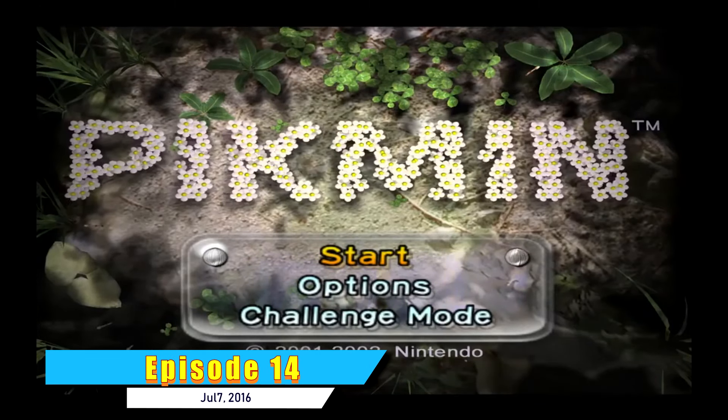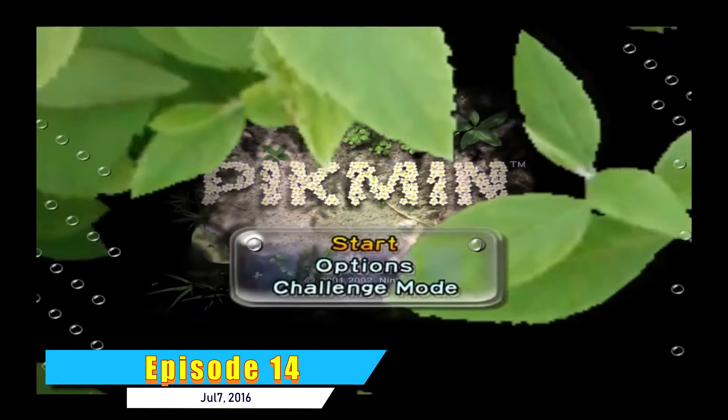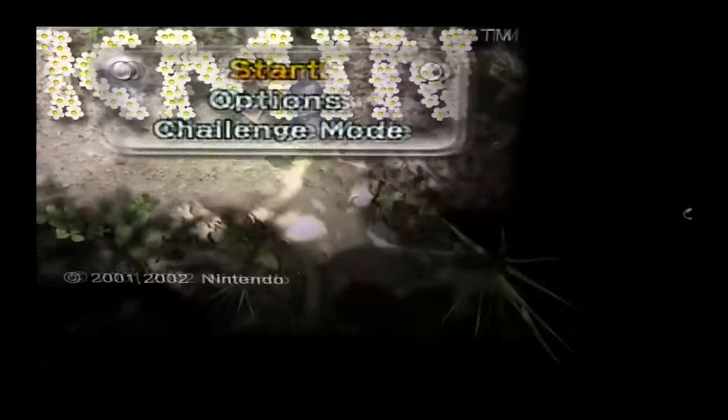You gotta love Pikmin. It was really hard to find a lot of good stuff, but one of the developers left a little easter egg: if you take the camera outside the boundaries, you can see the developer's name hidden away — 'Toyota,' who was the designer in charge of the interface.